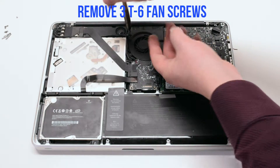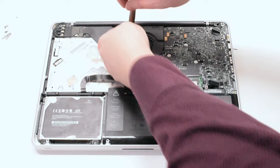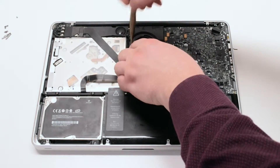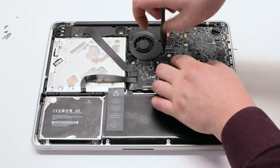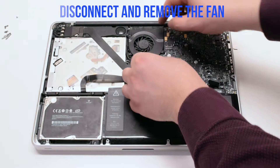Unscrew the three T6 fan screws but leave them in place. This will make it easy to track them when you are reassembling the unit. Disconnect and lift up the fan.